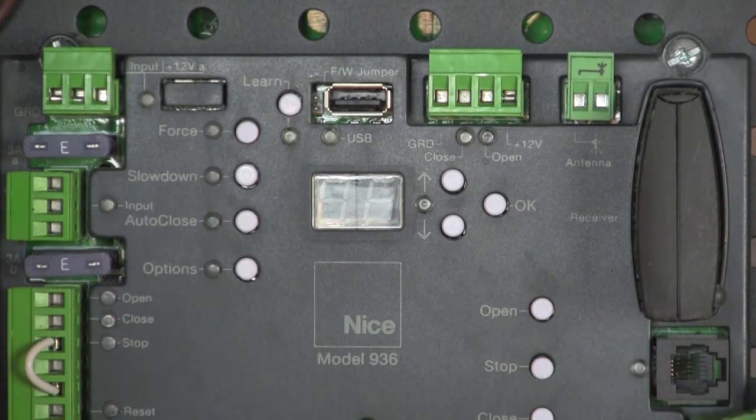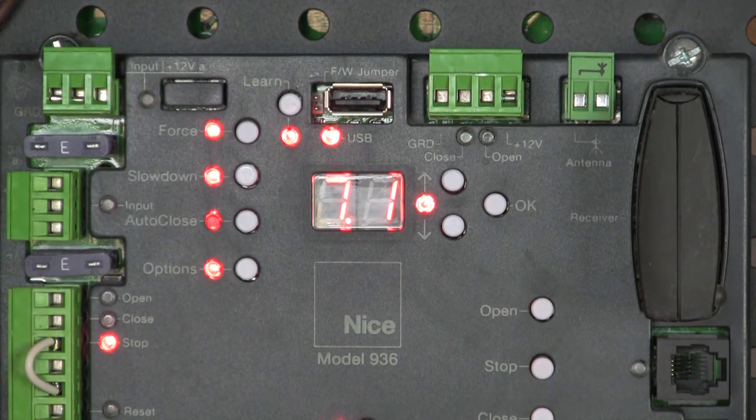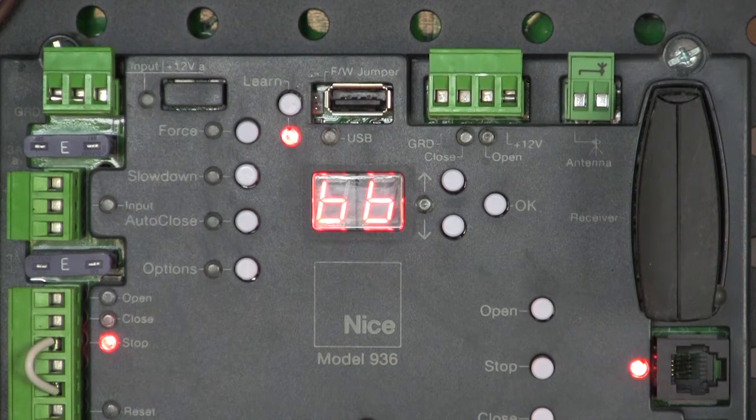I'm going to power the board down, connect my BlueBus photo-eyes, then power the board back up. My BlueBus photo-eyes have just lit up — they're working and talking to one another. The board is again scanning the BlueBus input.